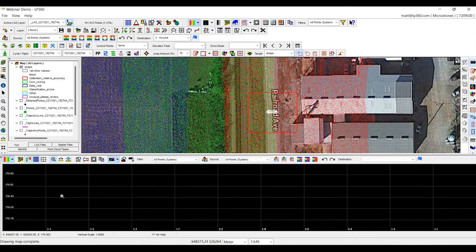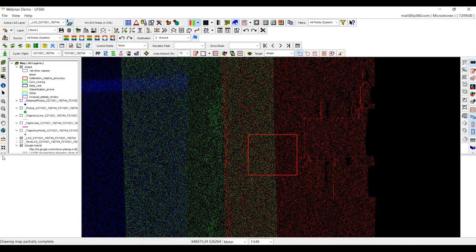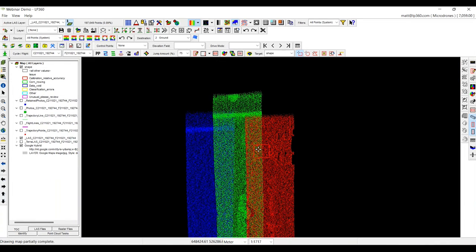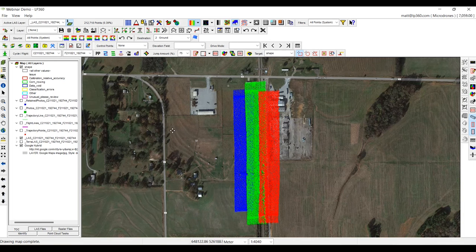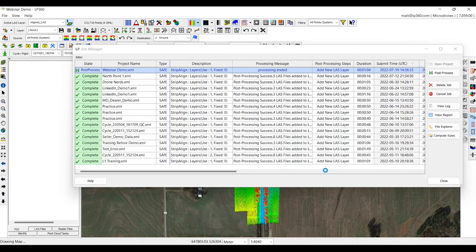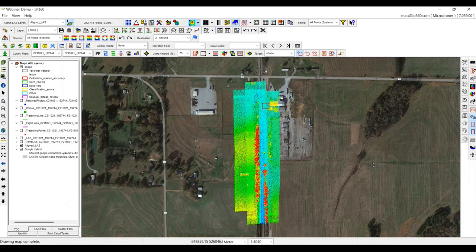Once it's done, it will send me an email and we'll see a little green flag on screen letting us know that our data is completed. Now we have a green flag letting us know the job is complete — it took a minute and four seconds. We'll highlight it, click post process, and now we're going to be left with a new point cloud called the aligned LAS.